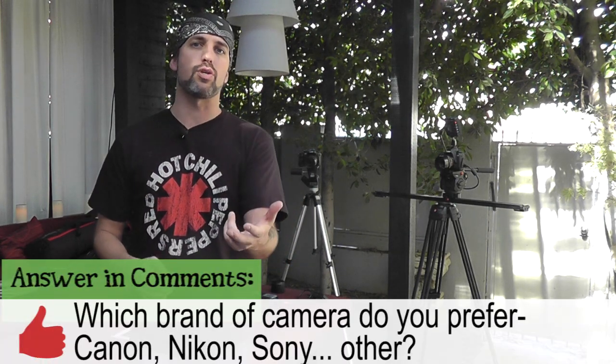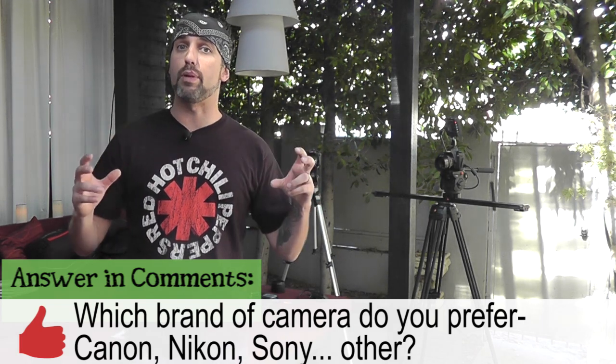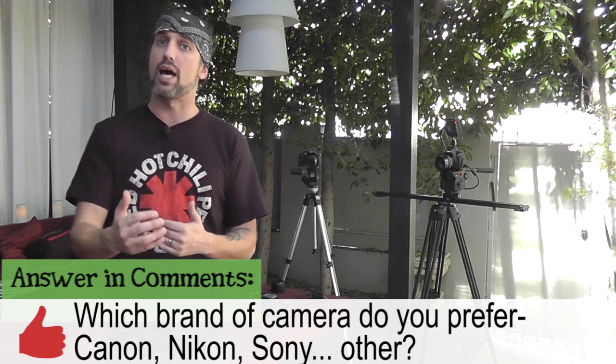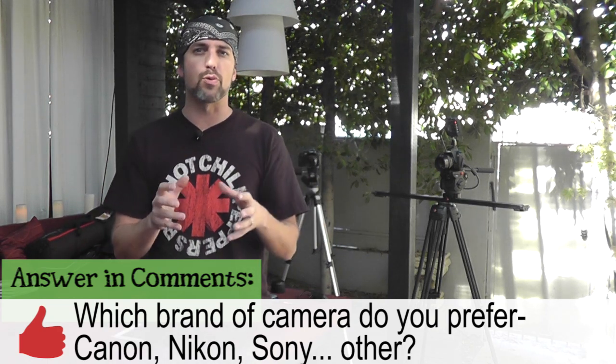That kind of wraps up what I wanted to show you today about having a really professional two-camera shoot. But there's a lot of debate as to whether a Canon is better or maybe a Nikon is better — I didn't even know the brand because I don't use them. What do you use and why do you like it? I'd really be interested in your feedback because my training is really in media and what you should be putting on the frame. So if you're a camera expert, what are you using? Are you using a Canon, a Nikon, or something like a Panasonic Handycam?